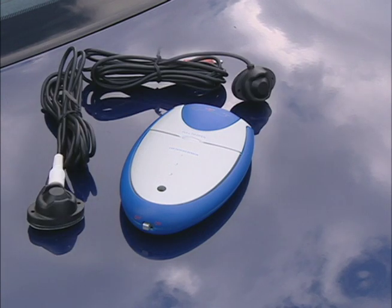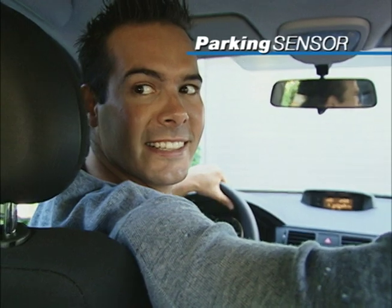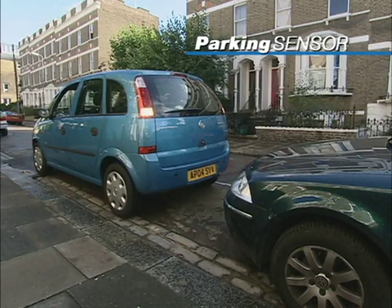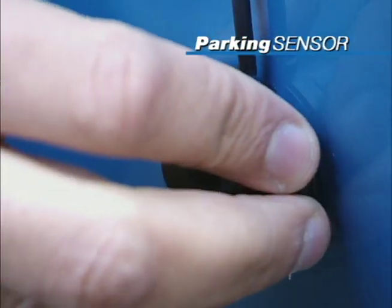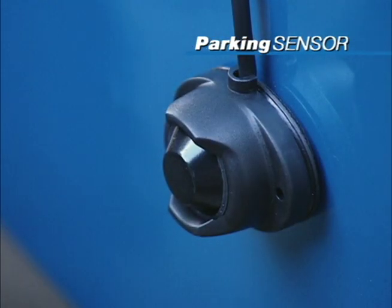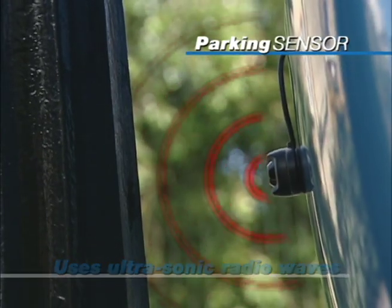Now you can reverse with confidence and peace of mind with the parking sensor from JML. The JML parking sensor warns you if you are too close to another vehicle or object. The parking sensor fits on all types of vehicles and uses ultrasonic radio waves to detect the kind of hazards that can be hard to see.